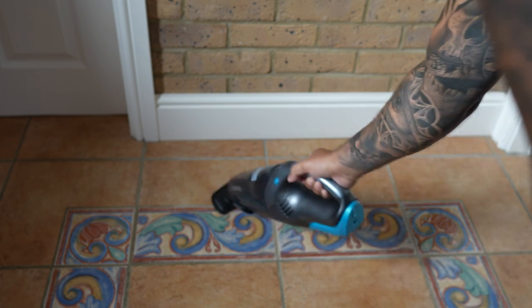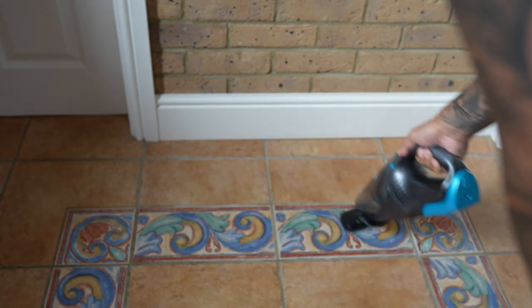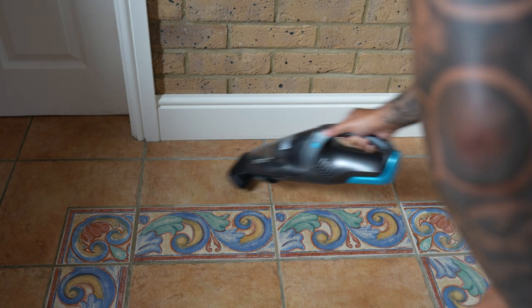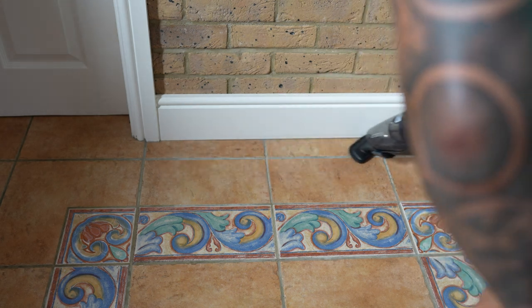Here you go guys — some hard floor with the rubber attachment on, and you know what, it works really well. This is with some simple dust, so no problem for this at all.